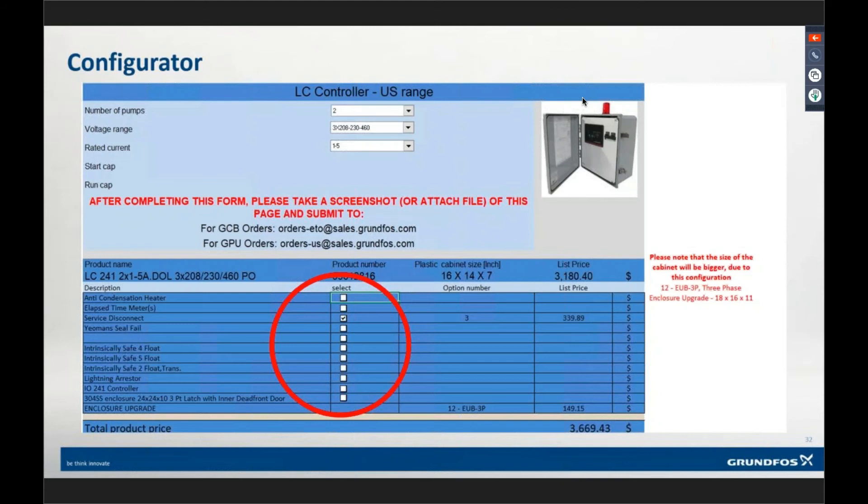That can also be for a bearing-resistance seal fail variant — so if you're using this panel range on non-Grundfoss pumps that have a bearing-resistance seal probe, you can use that option to monitor as well. At the end of the configurator, you use your standard multiplier to get your cost. When you submit the order, you submit it with either a screenshot or an attachment of this file, and that's all you've got to do. For any variants or options outside of what's listed — like a generator receptacle — contact the CSC for a custom quote.